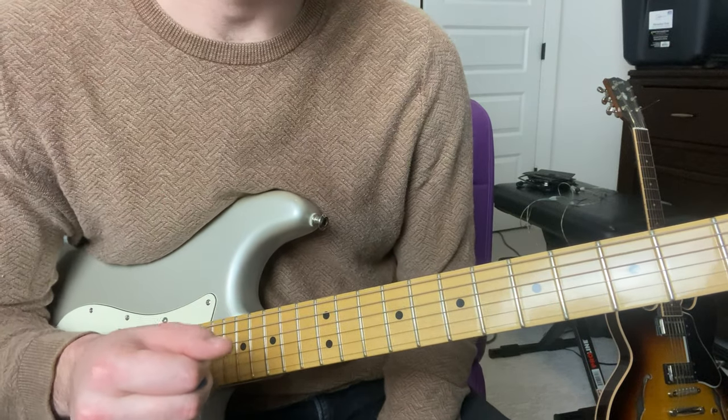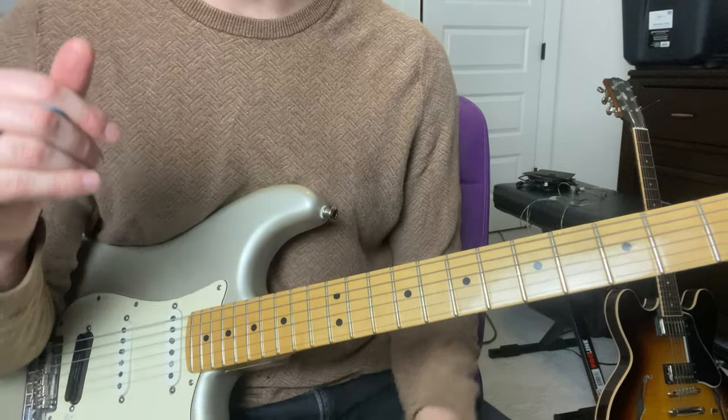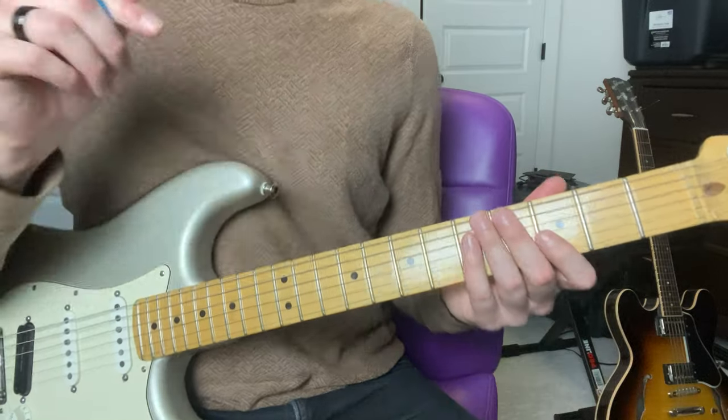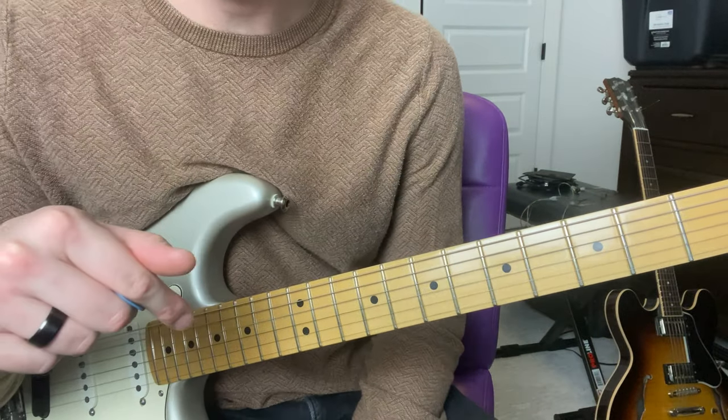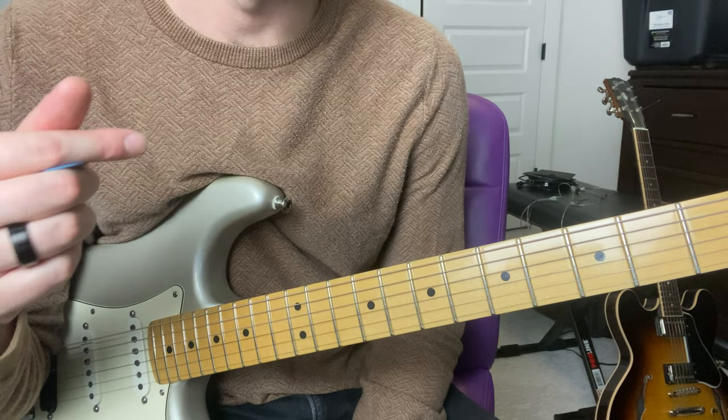Hey, I'm Zach and we're learning Rodman by Mike. This song is super pretty — it's one of my favorite guitar parts I've heard in a while. I tabbed the guitar part out, the lead and the rhythm, and you can get that in a download link in the description of this video. Go download that so you can follow along with me.